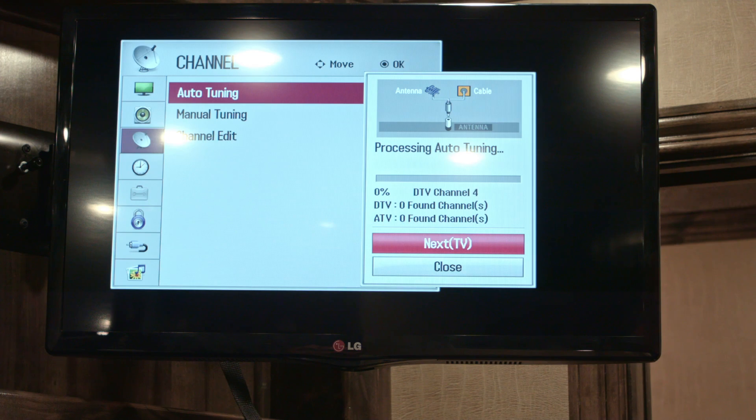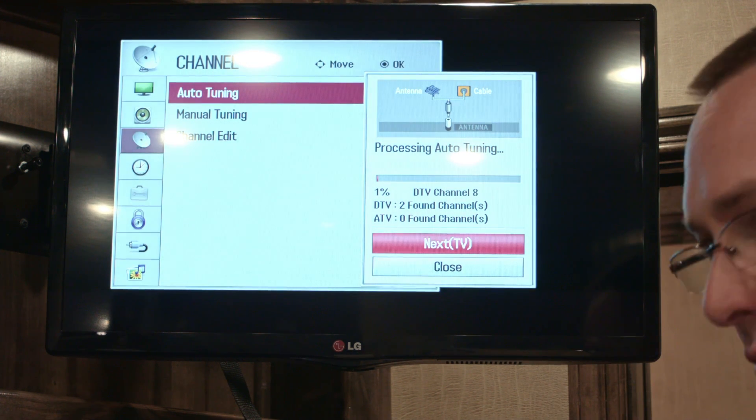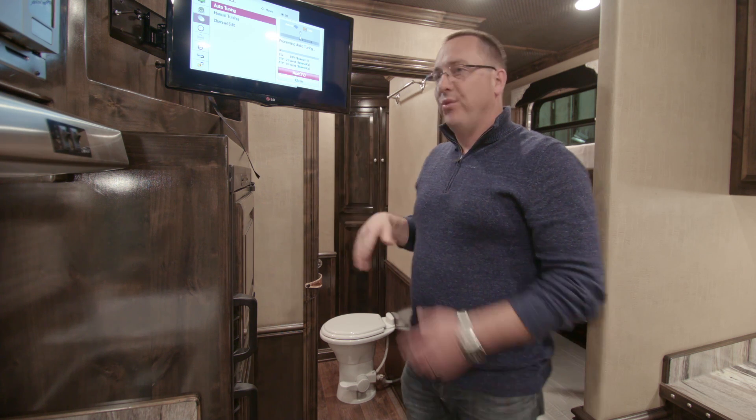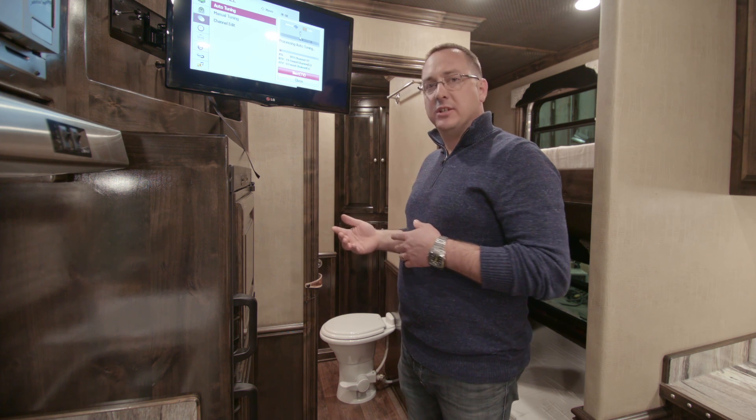In this particular one, it's Yes to confirm. You hit Yes, and the TV goes into a searching mode — you just need to let it run its whole course. It generally takes about five minutes to go all the way through and find your local channels wherever you are.